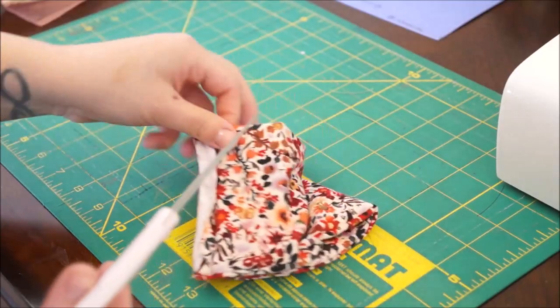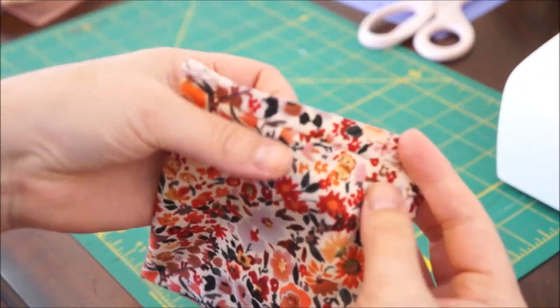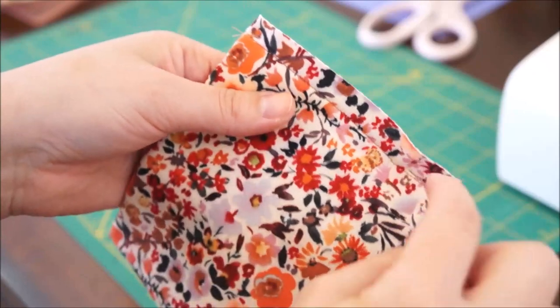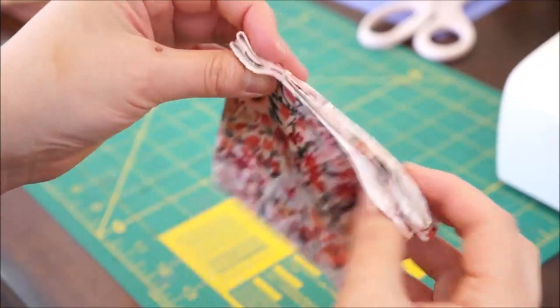Trim the thread on both sides. And as you can see, I did have that seam allowance right there. I do like that raw edge, especially on this material. So what I'm going to use is my cutter and just cut a straight line through so it's a nice, straight seam line.